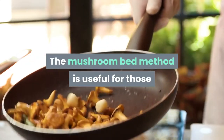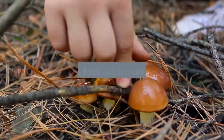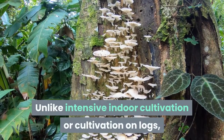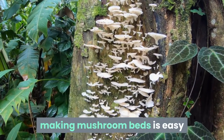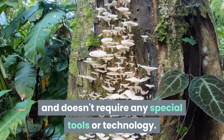The mushroom bed method is useful for those wanting to grow mushrooms at home who don't want a huge investment and want a fast return on their work. Unlike intensive indoor cultivation or cultivation on logs, making mushroom beds is easy and doesn't require any special tools or technology.